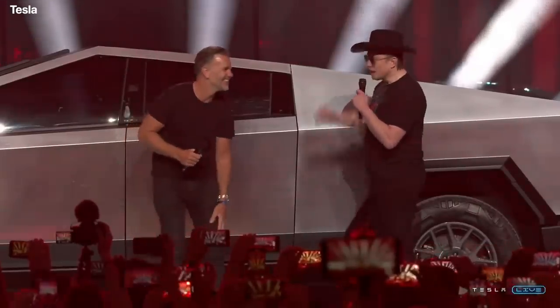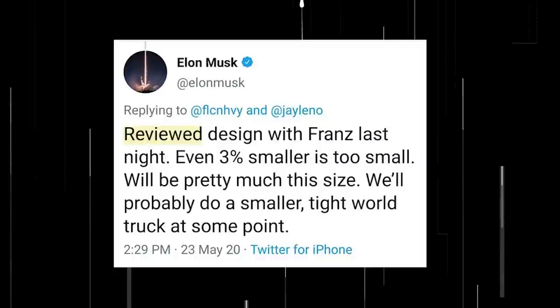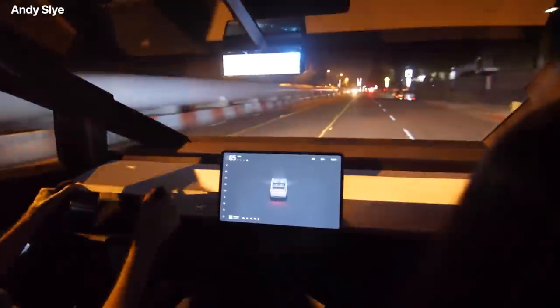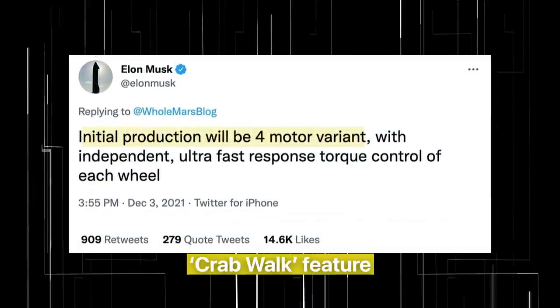Musk had previously suggested the truck could have been shrunk to accommodate European roads. Initially, the top-spec Cybertruck was set to come with three electric motors. In December of 2021, Elon Musk teased plans to develop a new four-motor Tesla Cybertruck with a crab-walk feature, just like the Hummer EV.